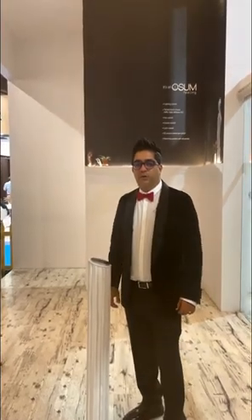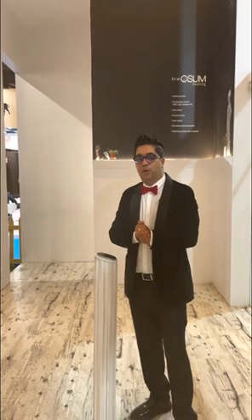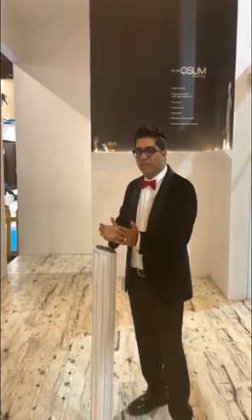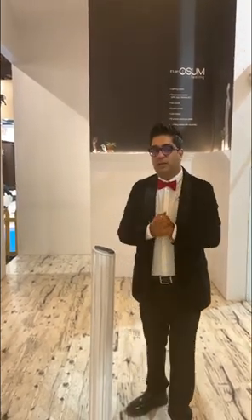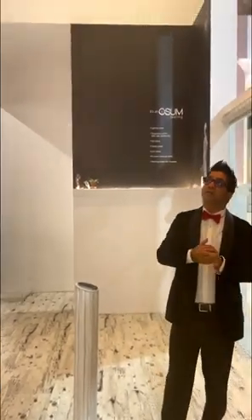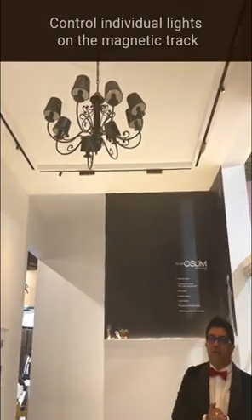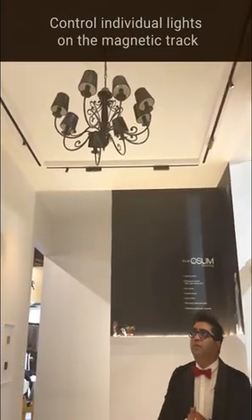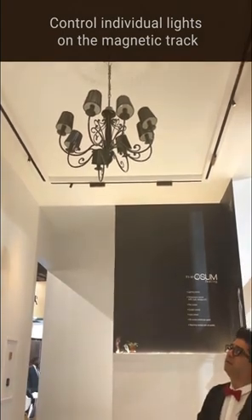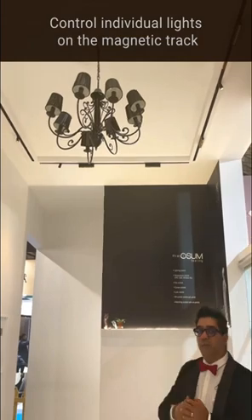Hi, this is Sachin Motwani from Awesome. Today we are going to highlight the importance of our scene controller, which is the world's first DALI scene controller. What we see over here is the magnetic track lights, which are now different everywhere. Everybody loves the flexibility of these magnetic tracks where you can add and track the number of fixtures.